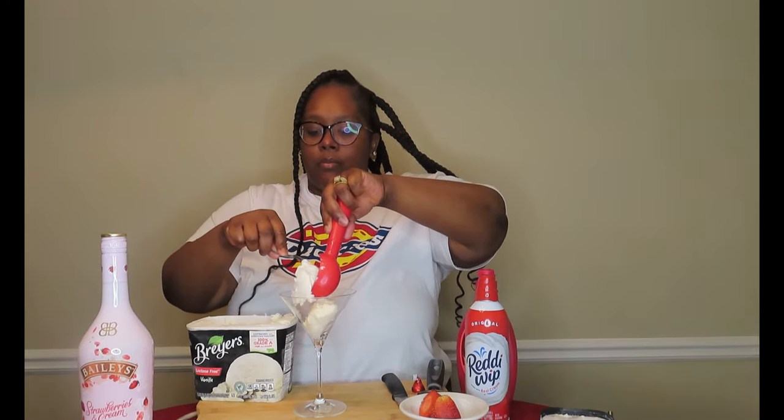We're going to take a couple of scoops of this ice cream. I'm going to do about two good scoops.